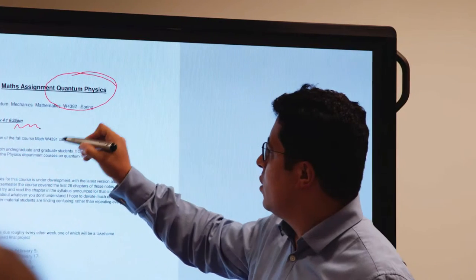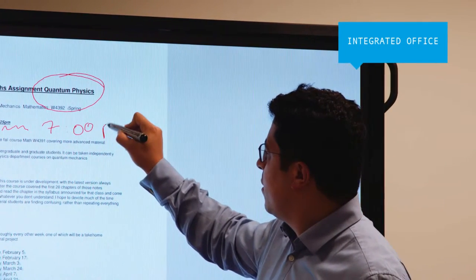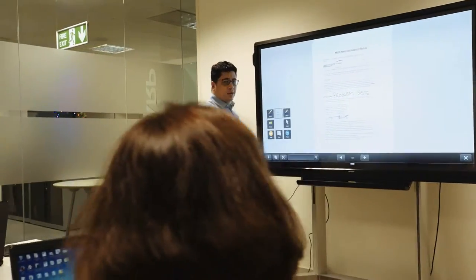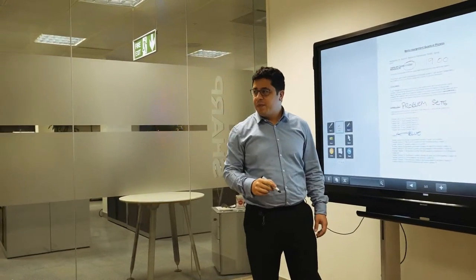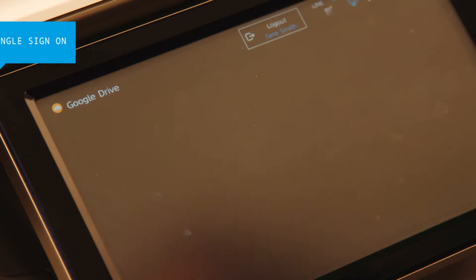For a fully integrated office, Sharp also offers a range of complementary products that enhance information sharing, such as the BigPad interactive whiteboard. These are ideal for work group discussions as notes can be added directly to any document and then saved to the cloud for everyone to access.